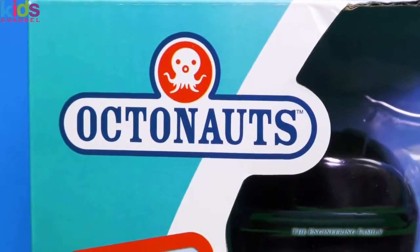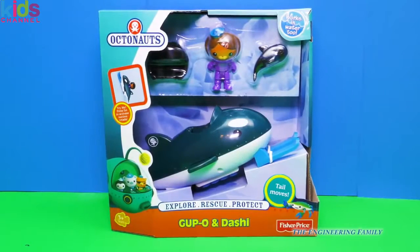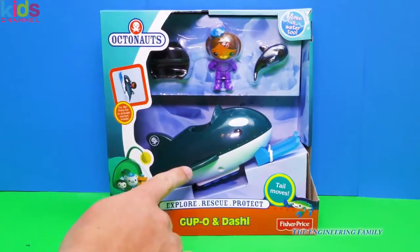We got a new Octonaut toy. But which one is it? It's the Guppo and Dashie. That's right, here's the Guppo.